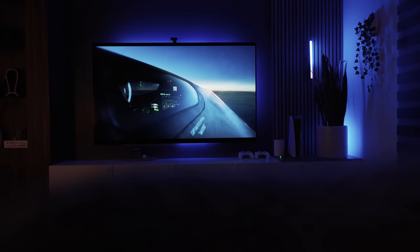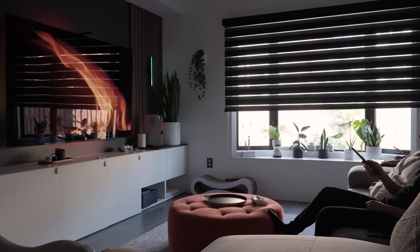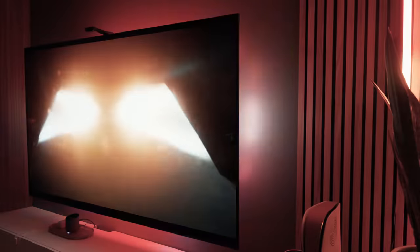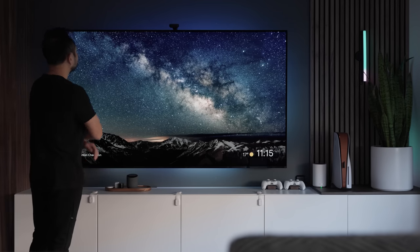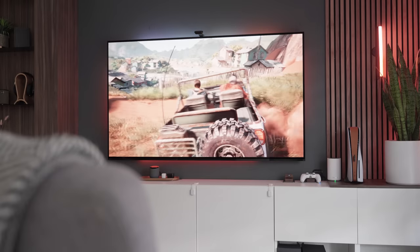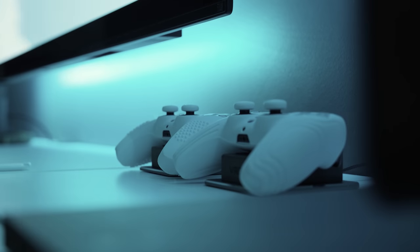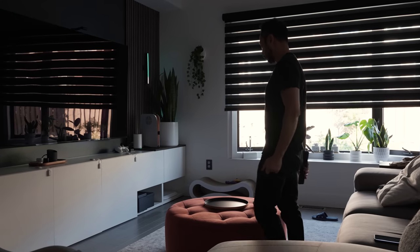You might have noticed I've decided to go with a no soundbar setup for now. I've not yet decided on one and I'm liking this clean open space look. Adding all these lights to your setup can give a bit of a cold vibe, which is why it's important to balance it off with some warm wood tones. The great thing about it is you have the option of switching off LEDs whenever you feel like. Thank you for watching — consider subscribing if you want to see more videos like this in the future. I'll see you next time.